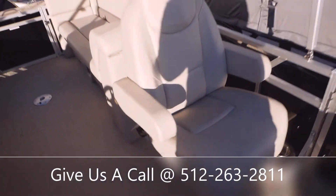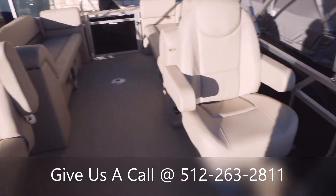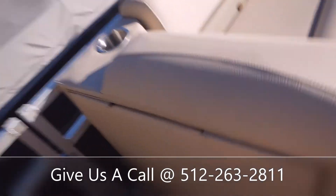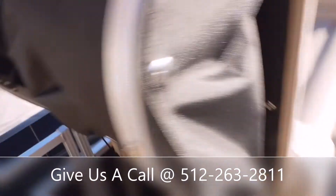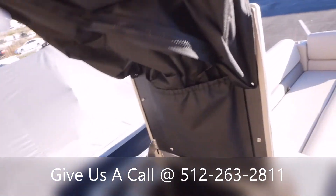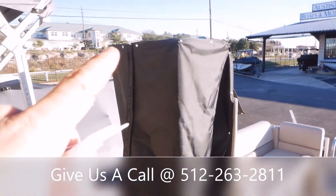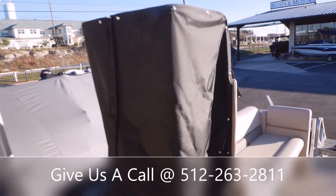We've got a matching captain's chair over here for the passenger — both of those do swivel and recline. We've also got a changing locker area here. You'll pop those snaps off, there's one more snap down here, and that will articulate out. You pull the extra out right there, and then there's a zipper that runs down the outside so you can get in and out of your swimsuit.